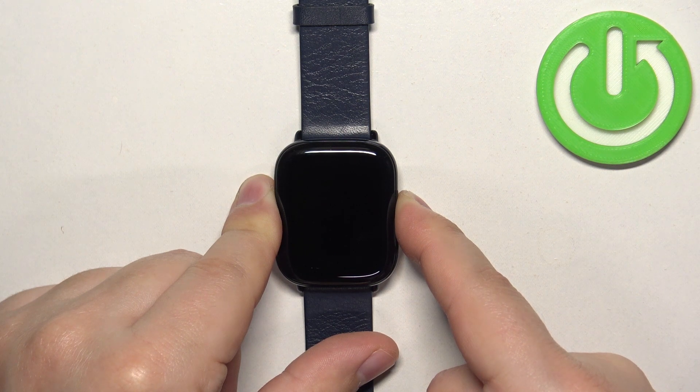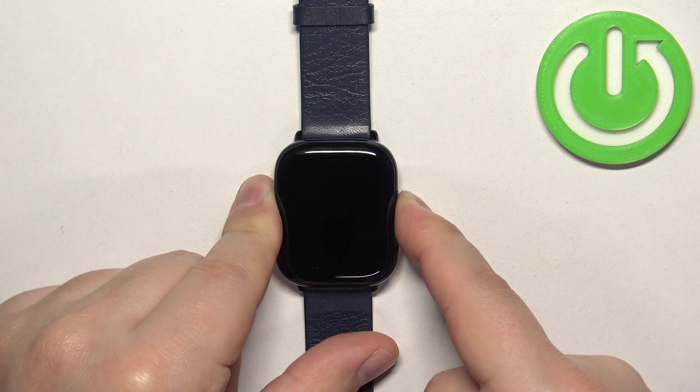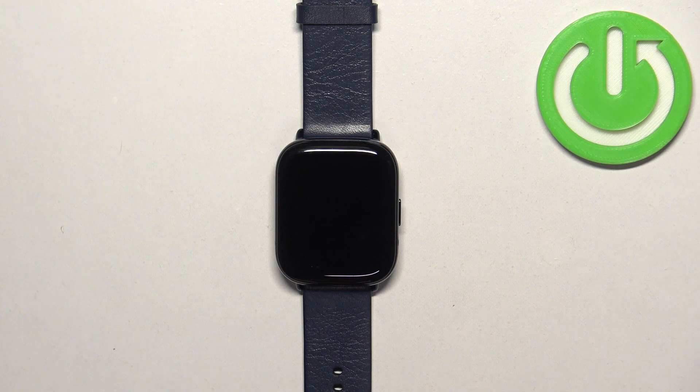After the screen turns off, keep holding the button for 2 more seconds and then you can release it. At this point your watch should be turned off.